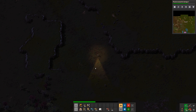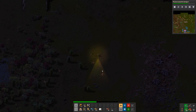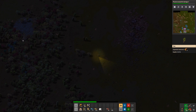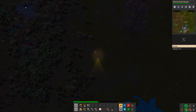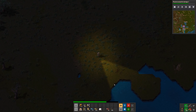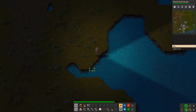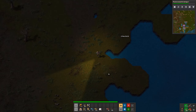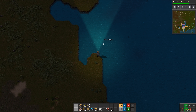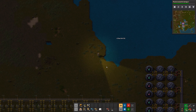If you die it's not a big deal — you can go and retrieve your body. One thing you can do for your health is look for fish in the water. If you can reach them you can pick them up, and fish are kind of like health potions.